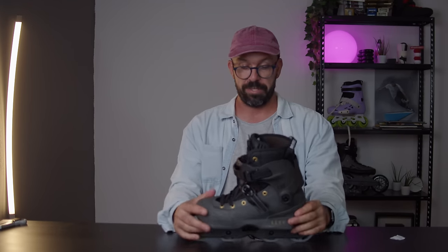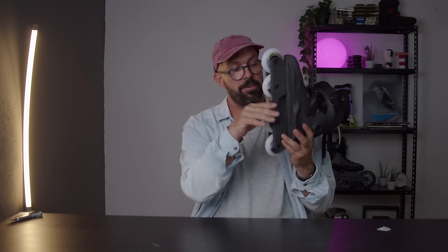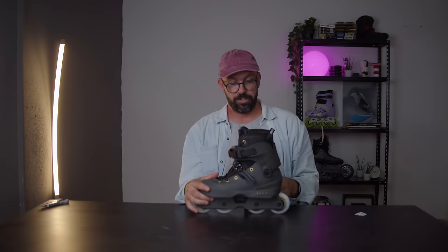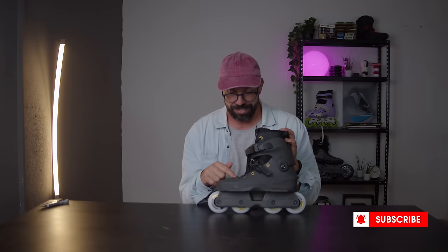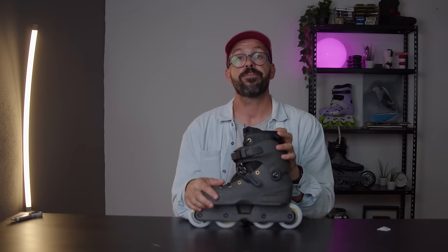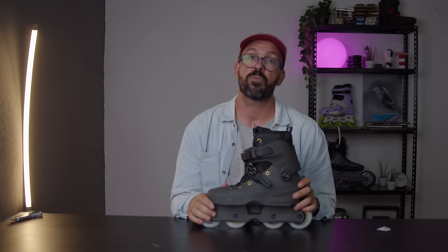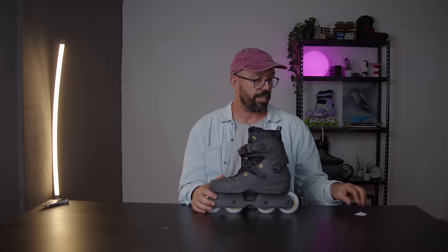Other than that, it just seems like a regular Alien with super big wheels, super low to the ground — not extremely long, but longer than a regular aggressive skate because it has a soul block. I don't know what I'm going to be able to do with this, but I'll let you know. I hope you enjoyed this video — subscribe to see the full review and to find out what's in the other box. Leave a thumbs up if you liked it, thumbs down if not, and above all, don't forget why we all started skating — because it's fun.